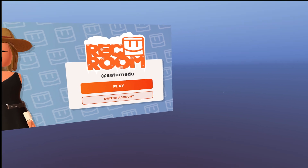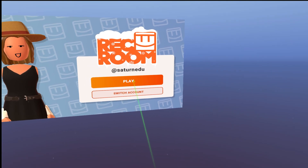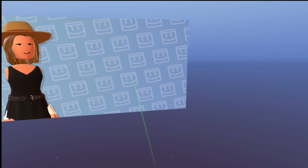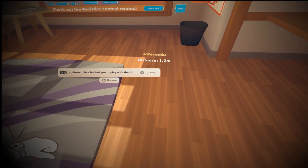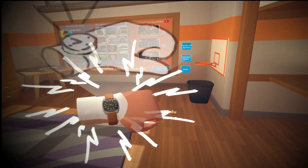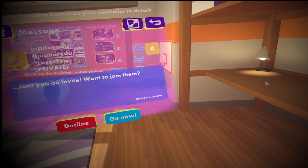To join a game, click play on the main menu. Wait for the host to invite you, which you will know by a buzz on your watch. Look at your watch and select Go Now. You will then be transported to the game with the host.